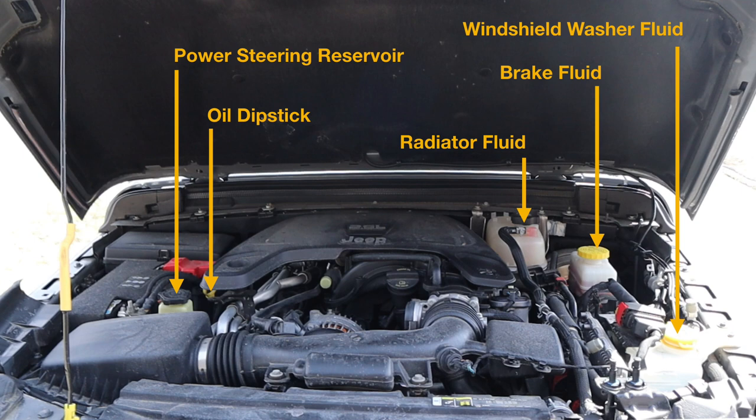Let's have a look under the hood here, where we can see the different fluids that we need to inspect. We have the power steering reservoir, the oil dipstick, the radiator fluid, the brake fluid, and the windshield washer fluid.